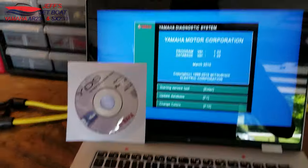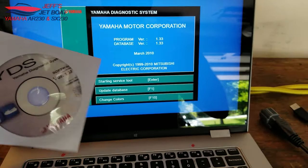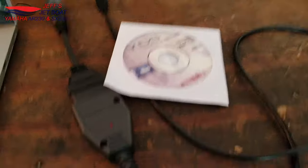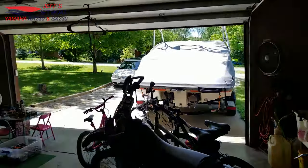Hey guys, Jeff here. Today we're going to go over the YDS software and how to hook it up to your Yamaha jet boat. To make this work you obviously need the software, an interface cable, a computer, and a compatible Yamaha product.